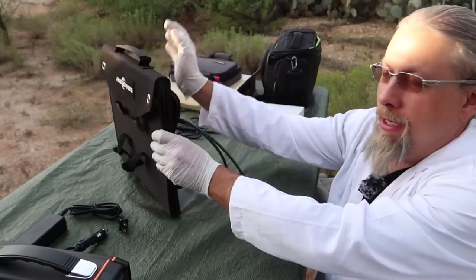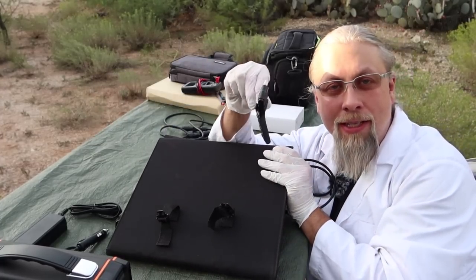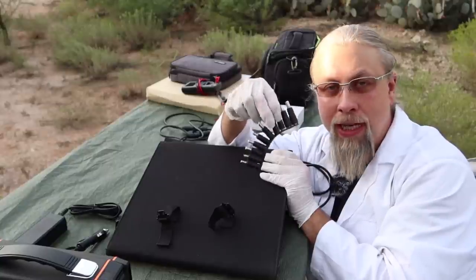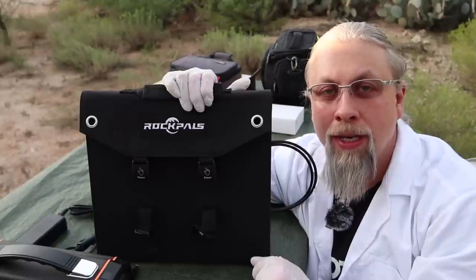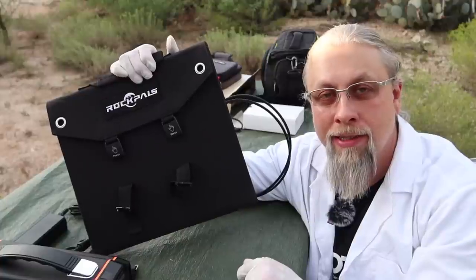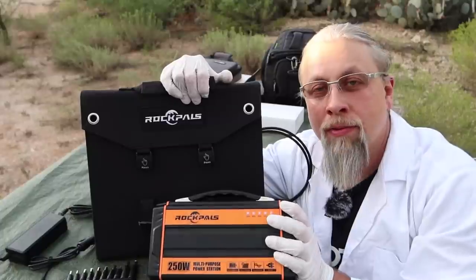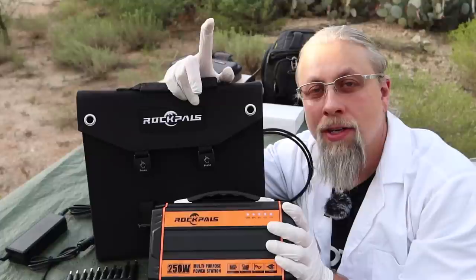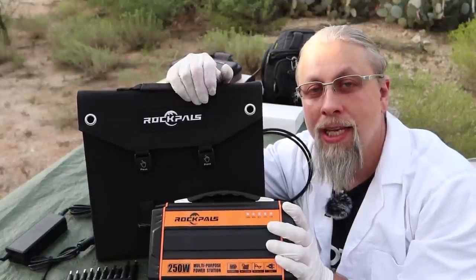Now let's talk about the Rock Pals 60-watt panel and what I like. My favorite feature is that it comes with all those adapters so you can plug it into practically any power station in existence. I also like that it's water-resistant — pretty rare for a 60-watt panel. It's also really competitively priced, much cheaper than a lot of competitors including Jackery. Both Rock Pals devices come with a two-year warranty, extendable to three years if bought on their website.